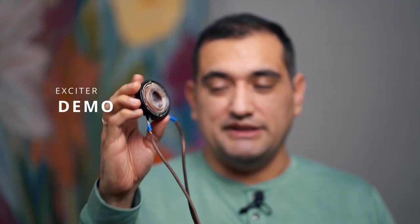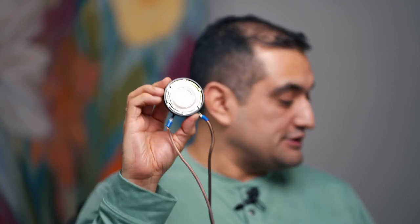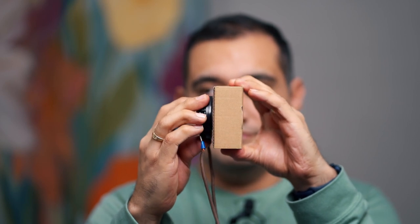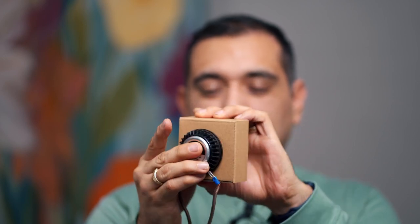I hooked it up to a little amp to give a quick demo to show the difference. With it not attached to anything you can barely hear it, but when you place it against the box it came in, it makes a lot more noise. Depending on how you put it on a surface, it'll sound different.